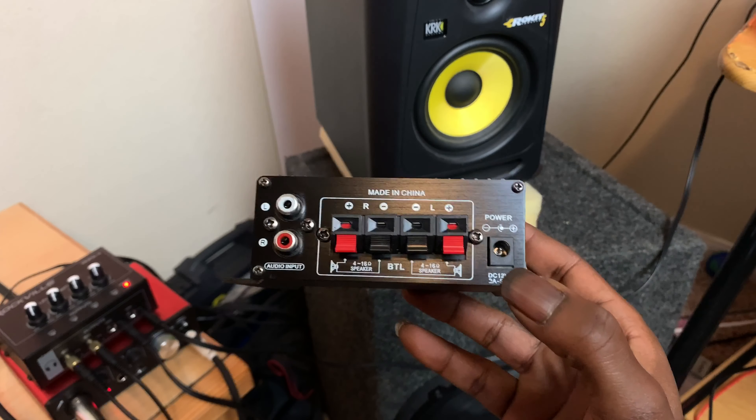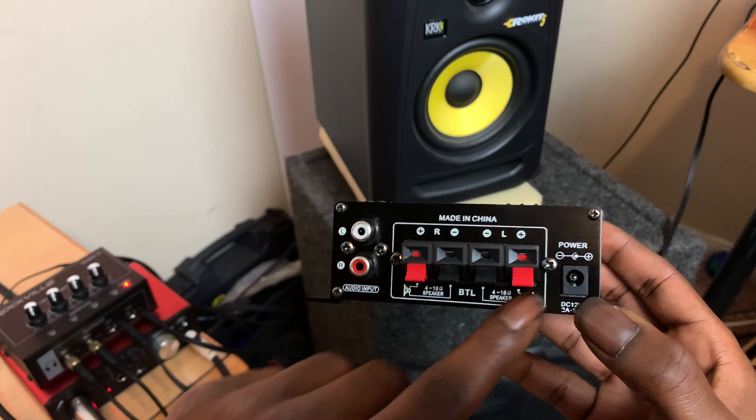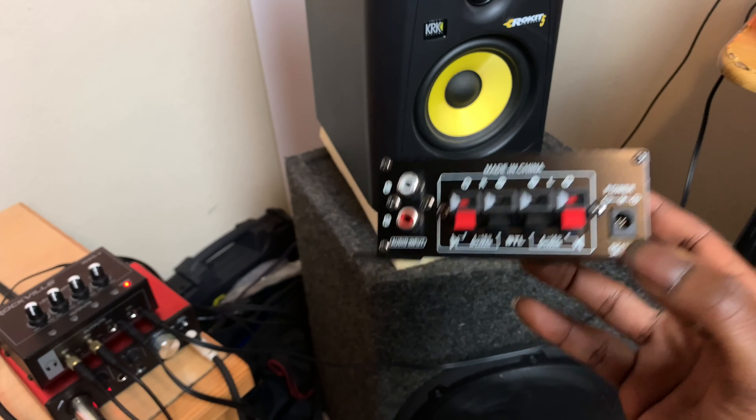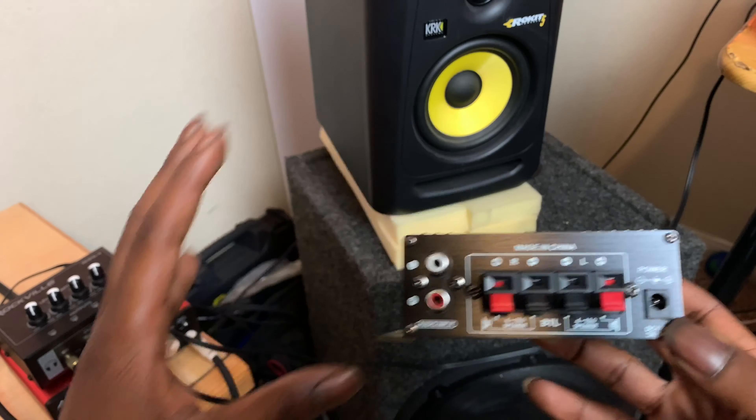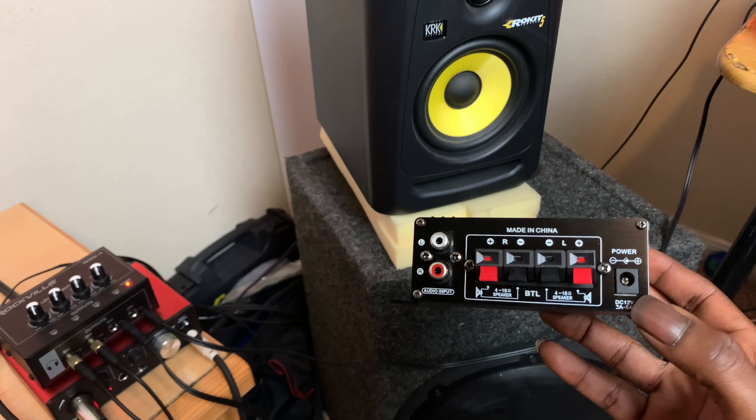Pretty standard power supply cable there — it didn't come with one, is what I'm saying, so just keep that in mind. I have everything else that I need, but just know that it doesn't come with one.